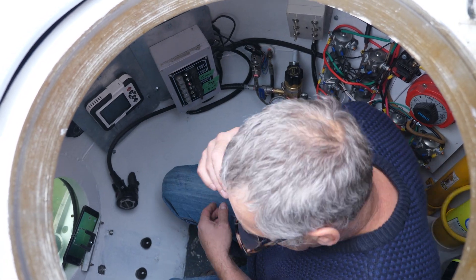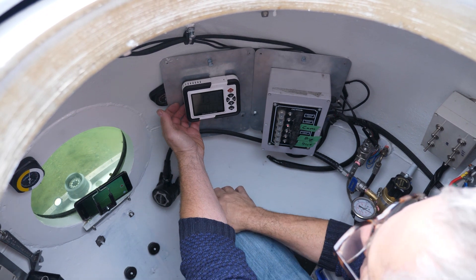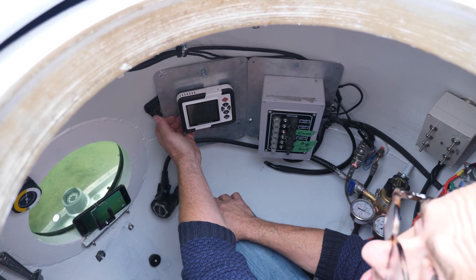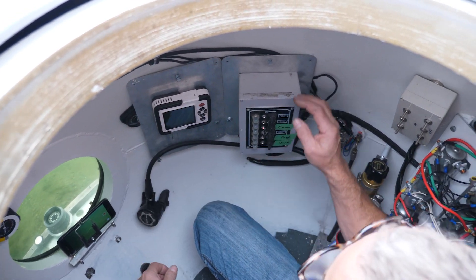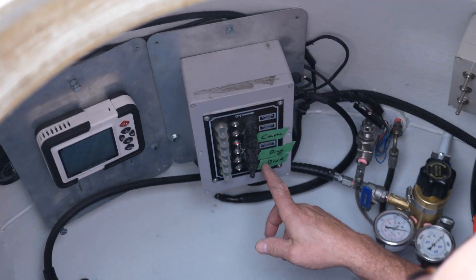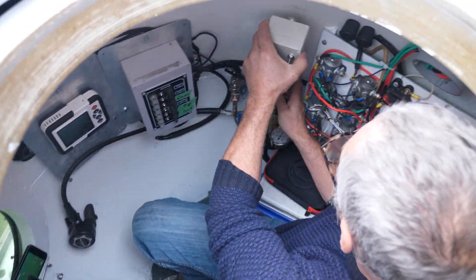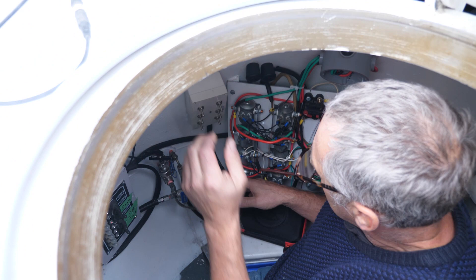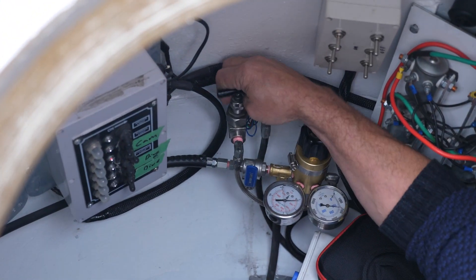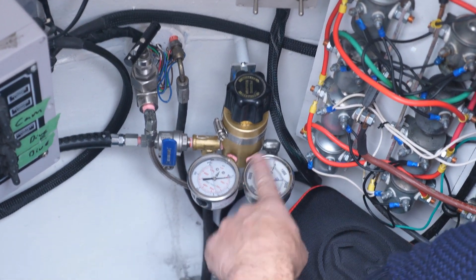Okay, this is the CO2 meter — right now we're reading 1,379, it'll go down to 1,000 here pretty soon and then should sit at about 1,200. This is the electrical panel; I still need to get some proper labels here. This is the control panel that controls all the motors and dive functions. This is the main high pressure air, I'm just turning it on now.